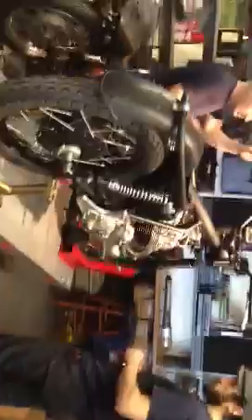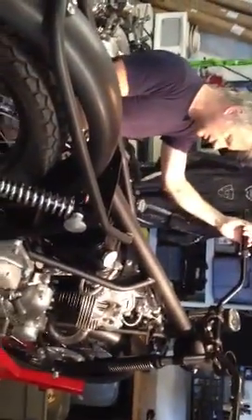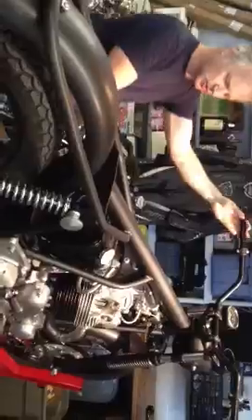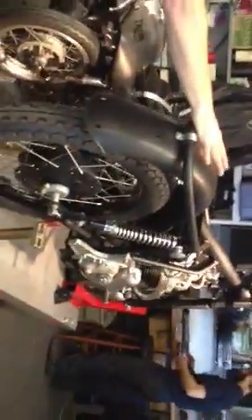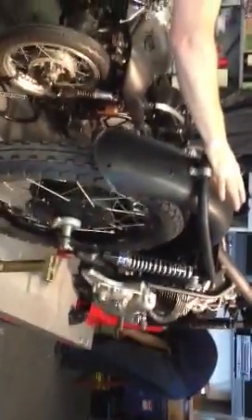This one has a PW3 camshaft, ported head, bigger valves — everything that you do to a race motor, but for a street bike. Still a stock Commando chassis. He's got the racing two-into-one exhaust going up the side here. This guy is really doing it right. This bike is kind of similar to yours in that way, but it will be a street bike — a damn fast street bike.